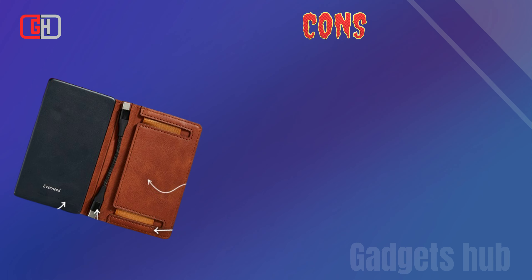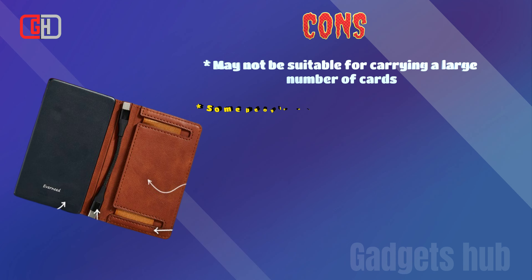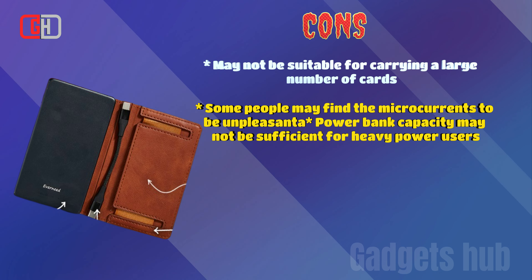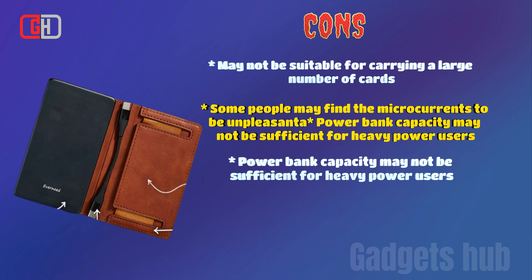Cons: May not be suitable for carrying a large number of cards. Power bank capacity may not be sufficient for heavy power users. Price may be higher than some traditional wallets or power banks.